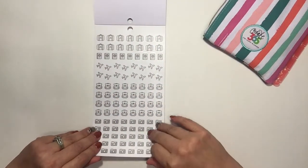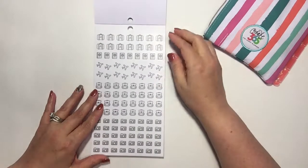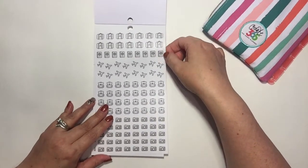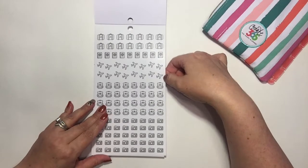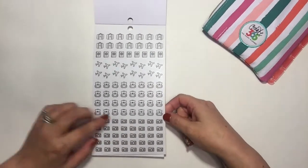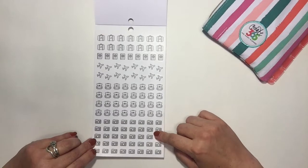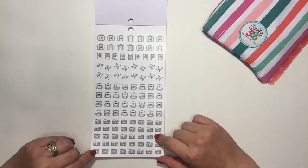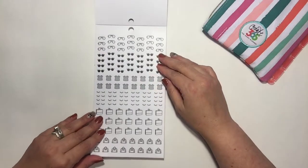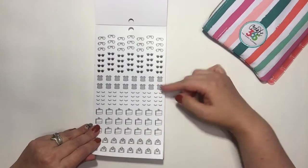Now we're going into these — there are quite a few pages of black little stickers with pictures on them. I thought these were really cute. There's a suitcase, a little book like for traveling or journaling, an airplane, a backpack — cute for packing lunches maybe. You could put that on your planner and write down whatever lunch you're going to pack. There's also a camera for picture-taking or videos for the week, glasses, sunglasses, and little shirts — I'd use that for laundry or folding laundry.